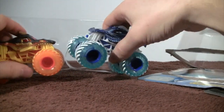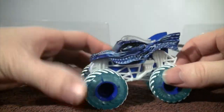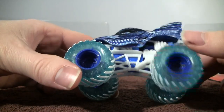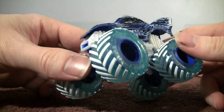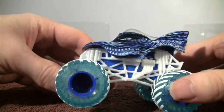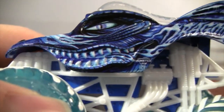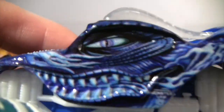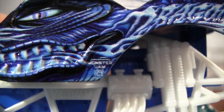I'll look at Dragon first. Here it is — Dragon with those BKT tires. They almost look like the clear crushers, like you can see through them, but you kind of can and kind of can't at the same time. Up close, Dragon has a very nice new body style. Cool like the eye of Dragon — it just looks like he's looking at us. There's the Monster Jam ice symbol on there.